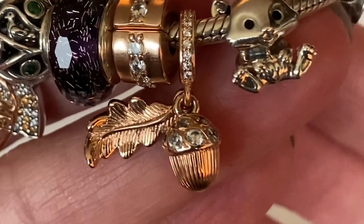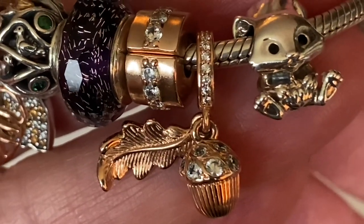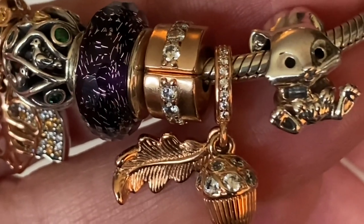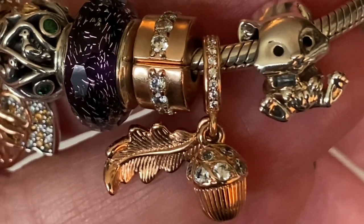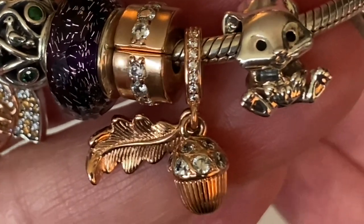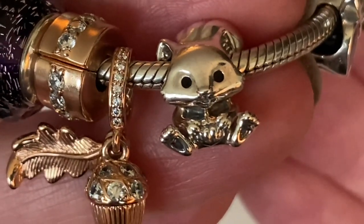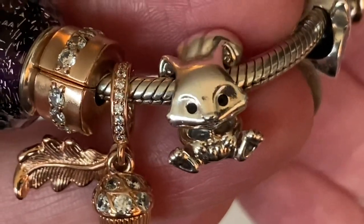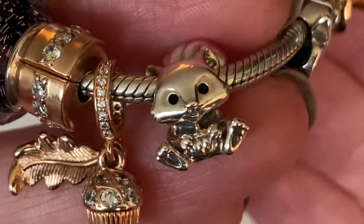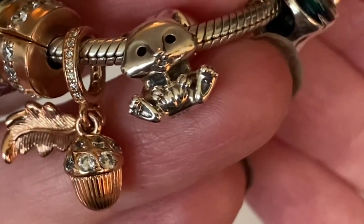I was looking at the other leaf dangle they had, but it had purple, clear, and pink CZs. When I was in the store it just didn't have that same detail for me, so I skipped it and I'm glad I did. Here we go with the squirrel — he has enamel eyes and is starting to oxidize, so more of his details are showing up. Look at his little feet — they're so cute.